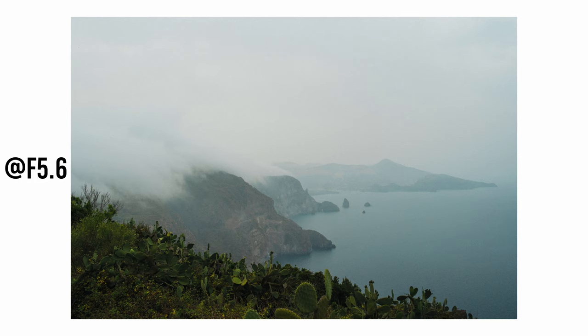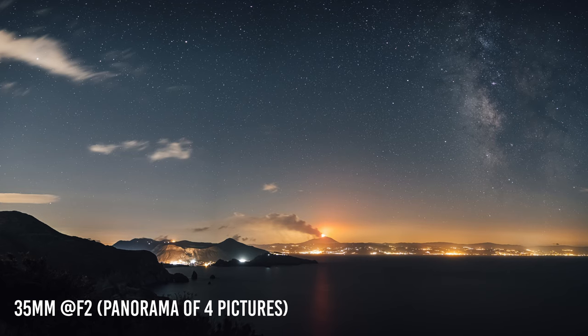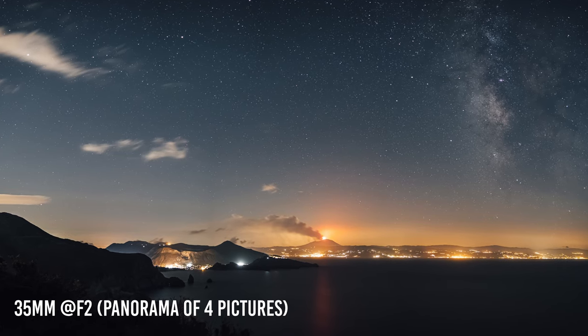I can use this lens for pretty much every type of project. For landscape photography, I can stop down to f8 and get amazing corner-to-corner sharpness. I can also use it for astrophotography since it's a fast lens, and if I need a wider perspective I can always shoot a panoramic session and merge the photos in post-production.